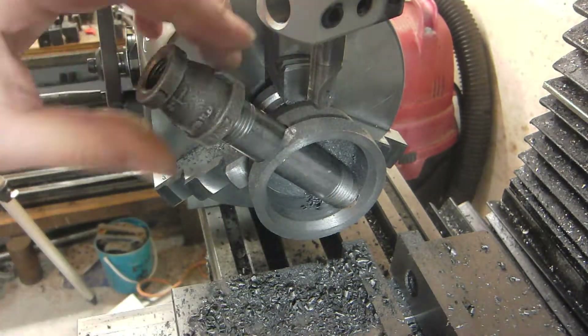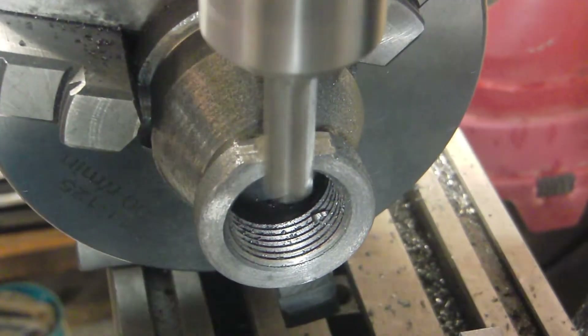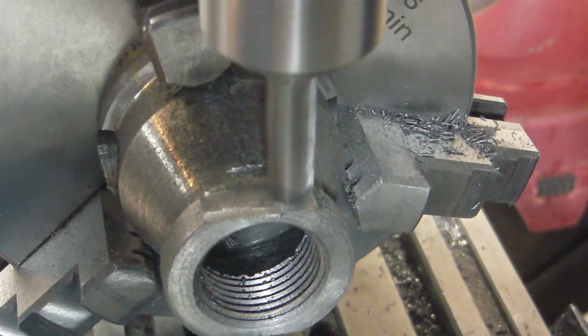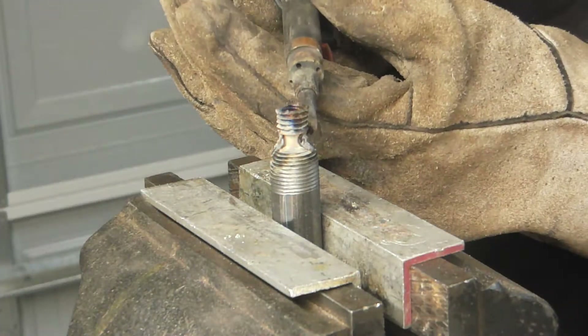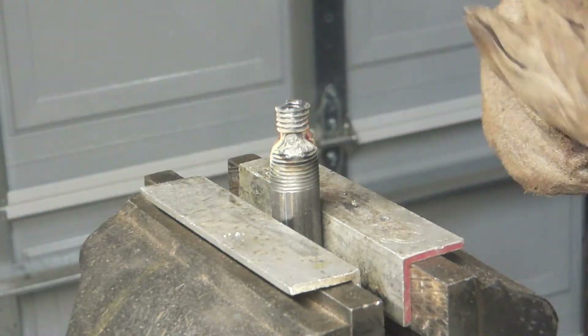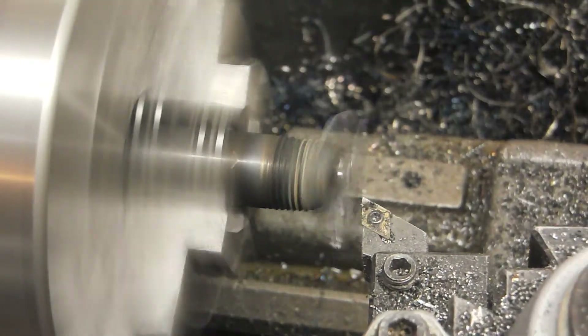I then milled some flats in the fitting — not particularly necessary, but I didn't know if I was going to want to tighten it up real tight, and it's just a lot easier to use a wrench. I then welded a scrap piece in the end to act as a plug. In hindsight I should have TIG welded this, because it's really difficult to get airtight welds with flux core MIG welding unless you do a continuous weld all the way around — you wind up with little pockets since the outside of the metal is contaminated with flux.